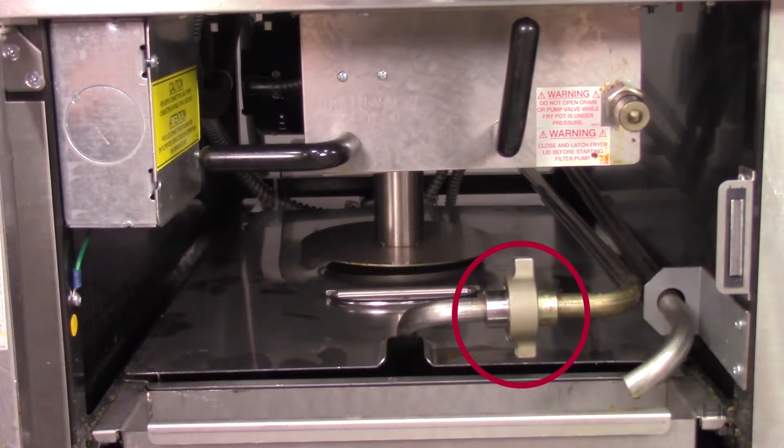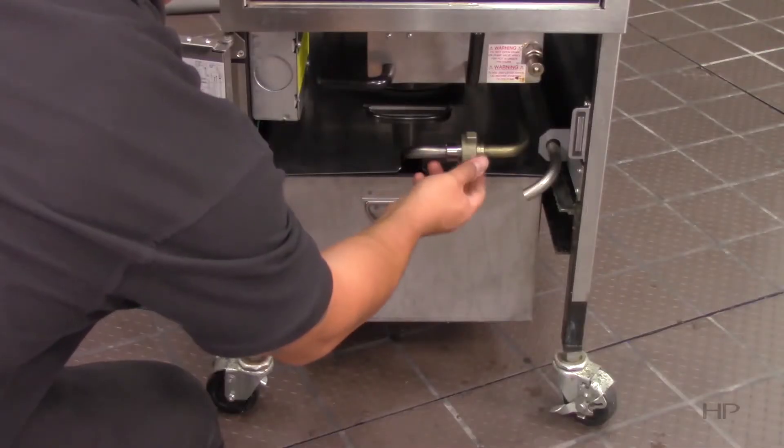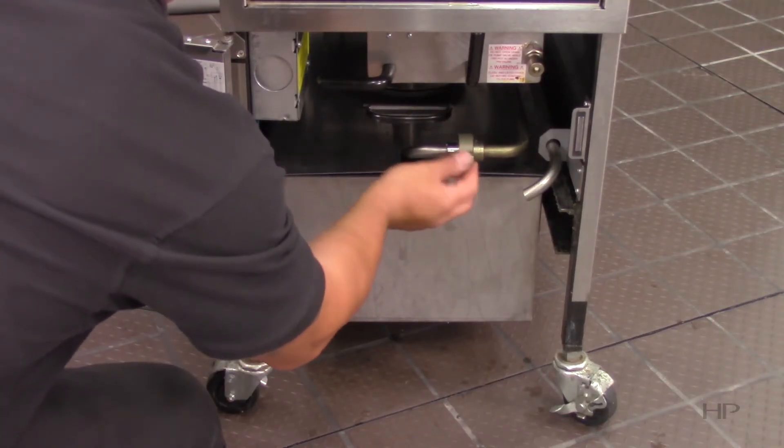Second, if the oil is not returning, then it is likely that the connection between the pickup tube and the return line is loose, and therefore the fryer is sucking air. To remedy this situation, ensure that the connection is tight. The other reason could be that the pump has lost its prime, so you will need to prime the pump. You can watch our priming the pump video for instructions on how to do this.